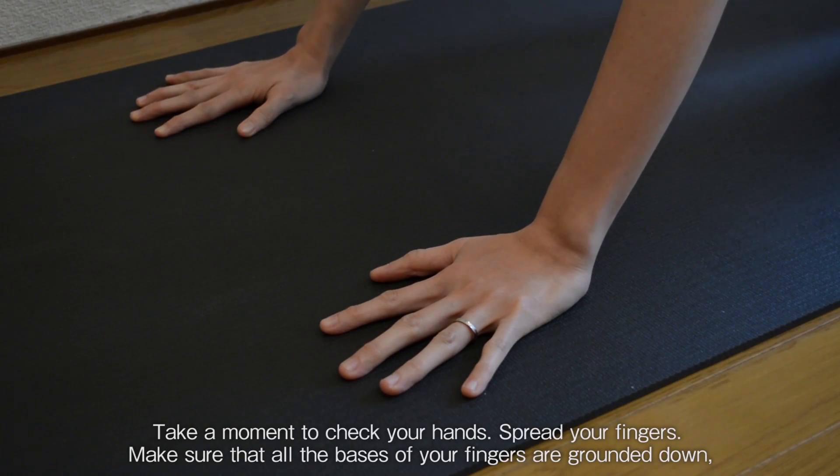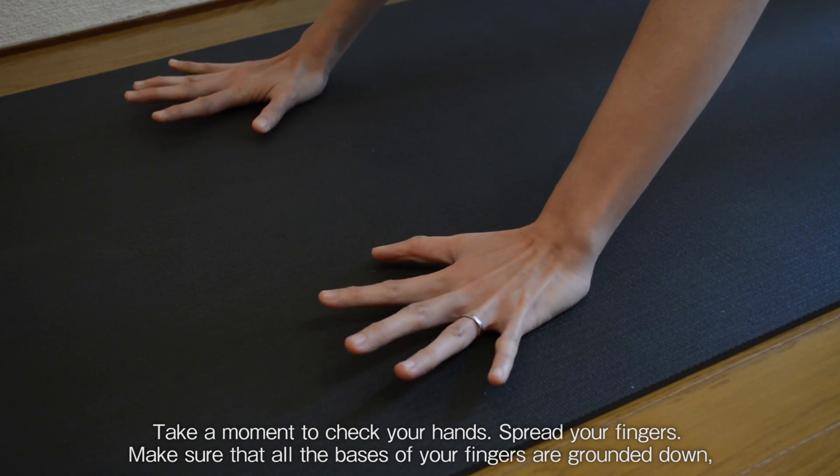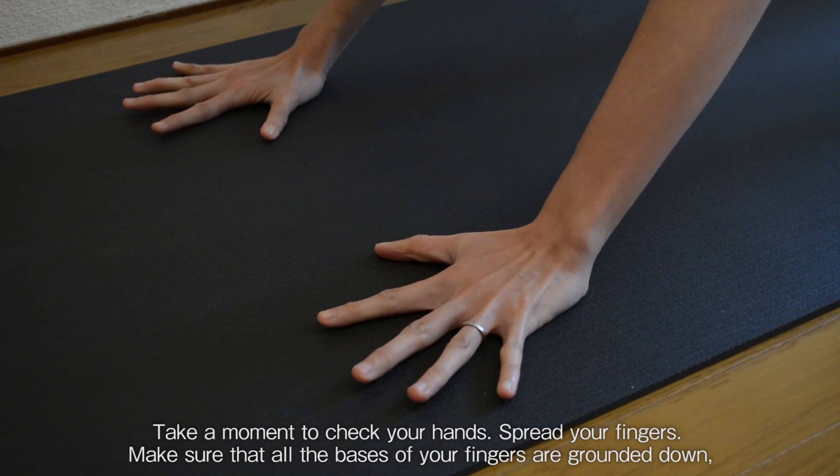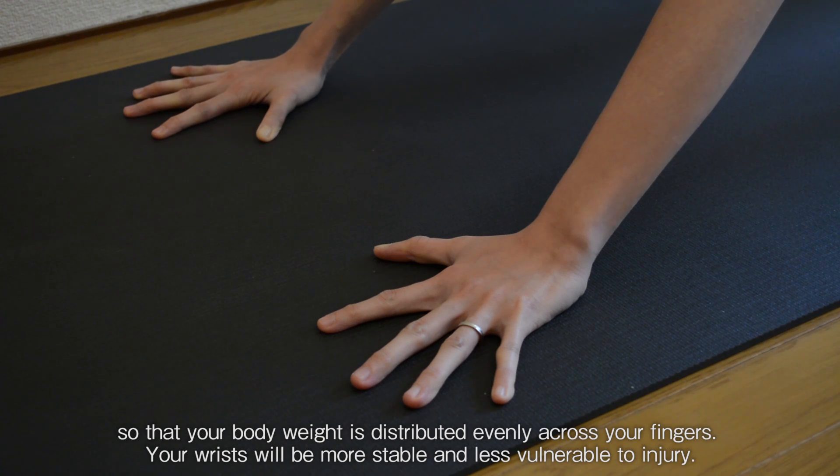Take a moment to check your hands. Spread your fingers. Make sure that all the bases of your fingers are grounded down so that your body weight is distributed evenly across your fingers. Your wrists will be more stable and less vulnerable to injury.